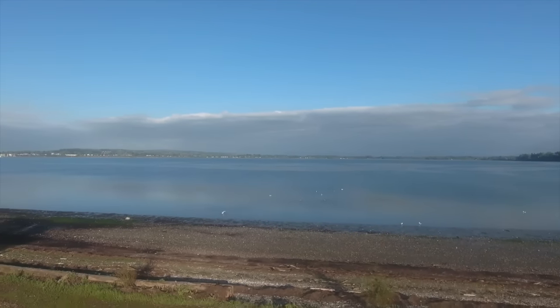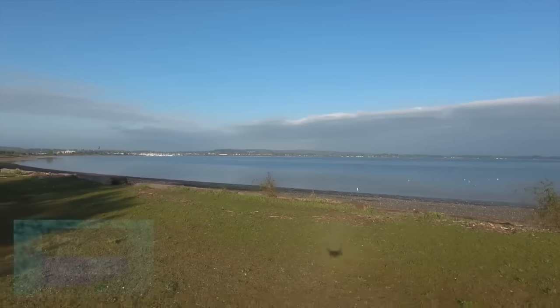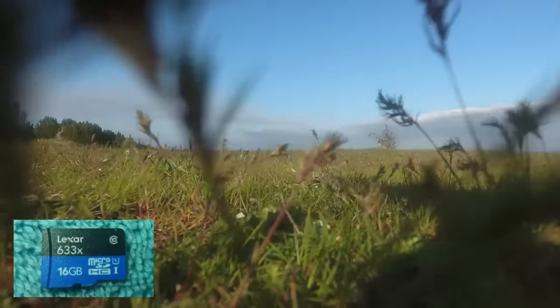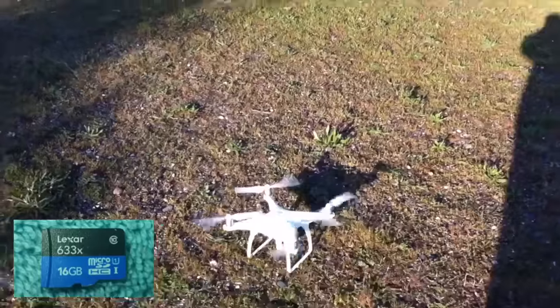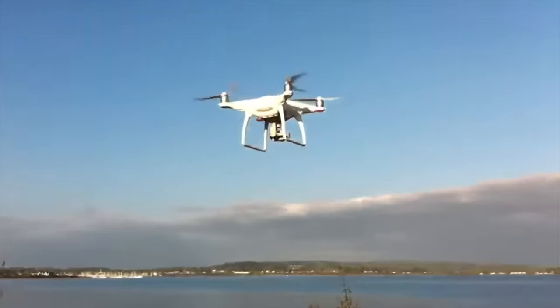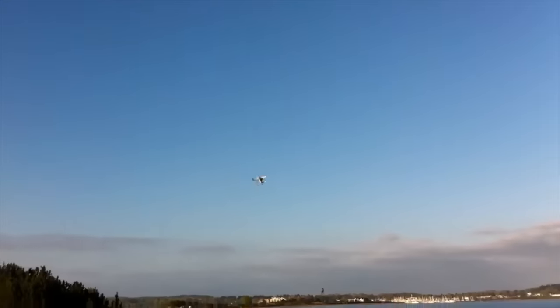If you're concerned about video storage and how to retrieve your videos once they're recorded, there's actually a 16-gigabyte micro SD chip plugged right into the back of the drone that you never even have to remove if you don't want to. An included USB cord allows you to connect the Phantom 4 directly to any computer and transfer the files over. It's very easy and very convenient.